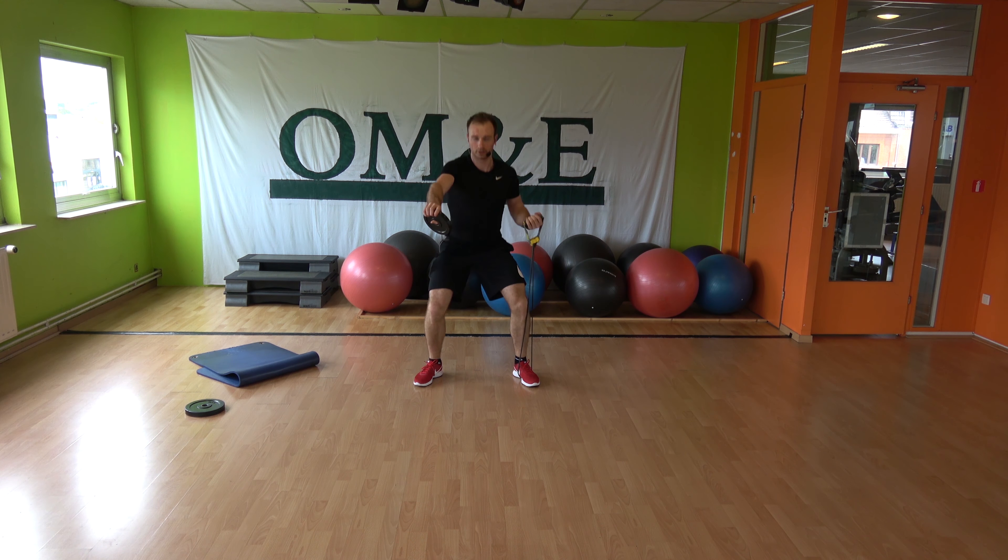Bottom half, let's go — down, upward, down and up. Down, upward, down, up. There we go.